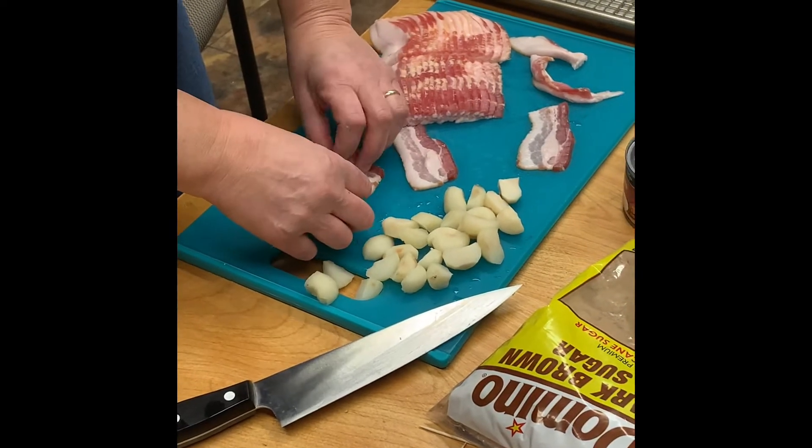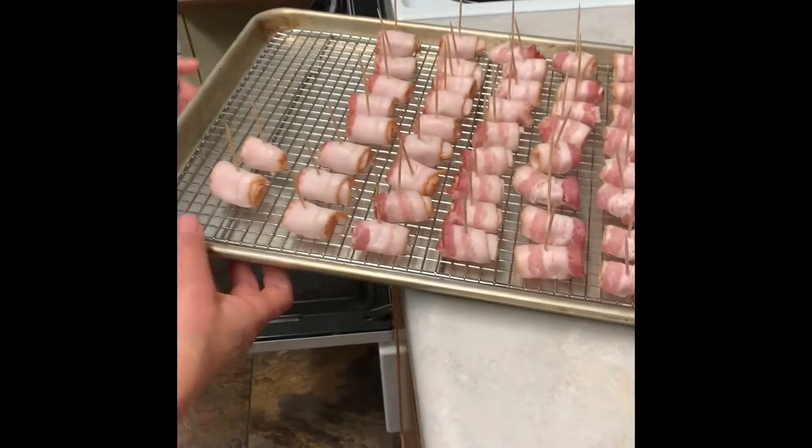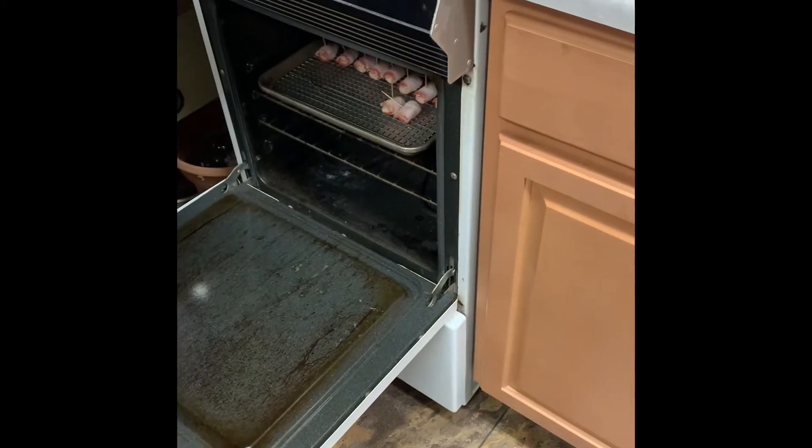That's perfect if you're just doing a few of you at Thanksgiving as an appetizer. We put them in the oven for 30 minutes at 350.